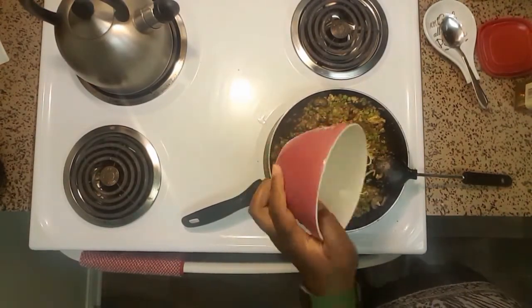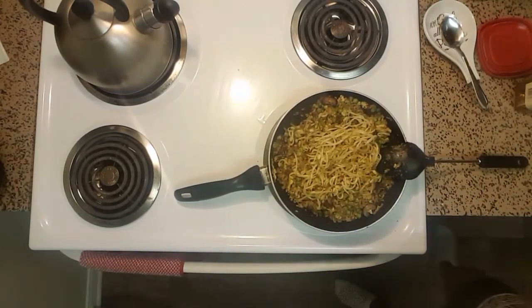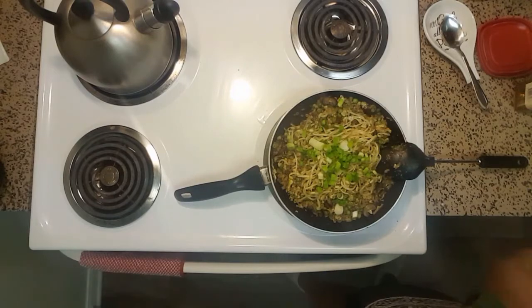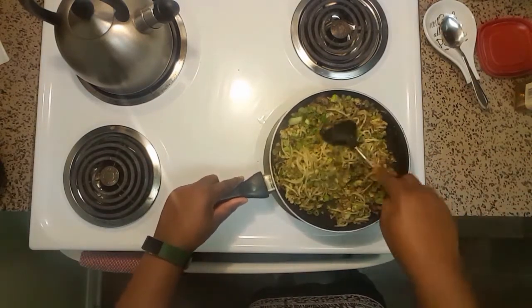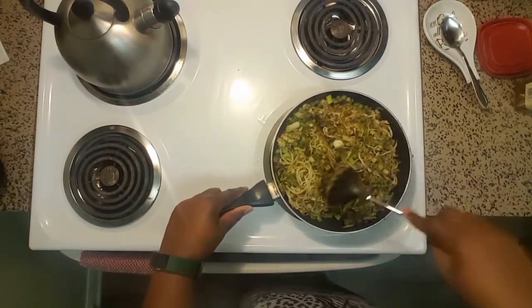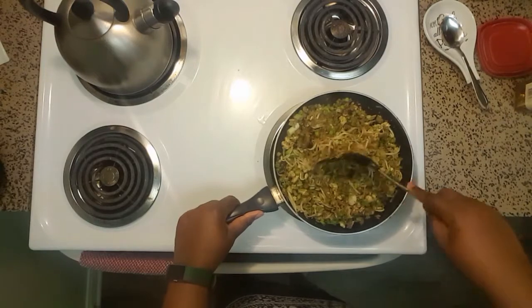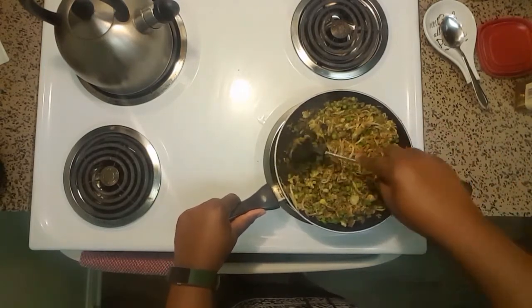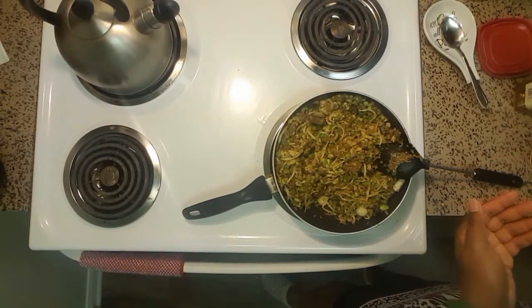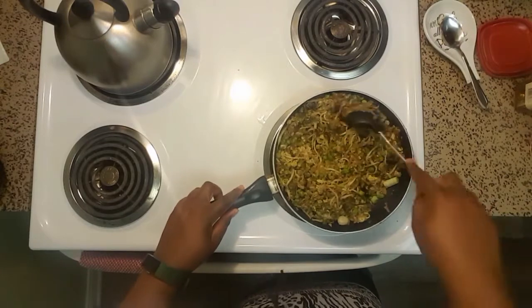Once that's done, add half of your scallions or green onions and all of your mung bean sprouts. Mix until everything is combined. The last thing to do is salt to taste — soy sauce is pretty salty regardless of being low sodium, so I'm literally adding just a pinch of salt. Mix that in.